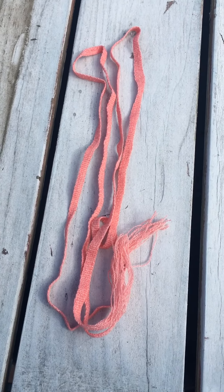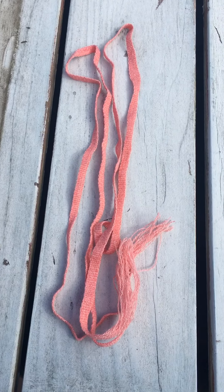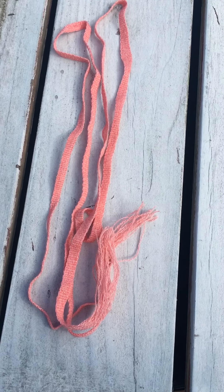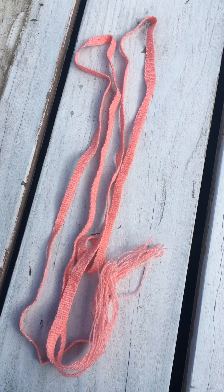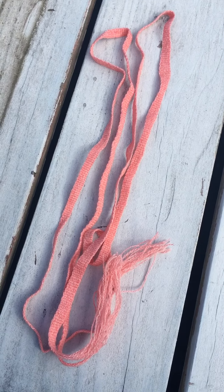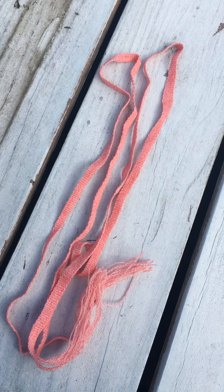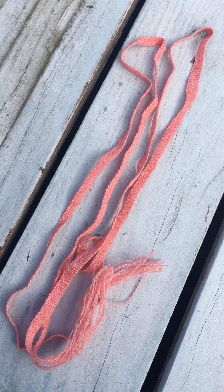Hey, I'm Jessica Patterson of Spinning Shadows Fiber Arts and today I wanted to tell you guys about this ribbon. I mentioned it in a previous video. This pretty pink ribbon was spun from fiber that I got from a Napa Valley fiber kit. I used my medieval spindles to spin it. It's bamboo merino, I think.